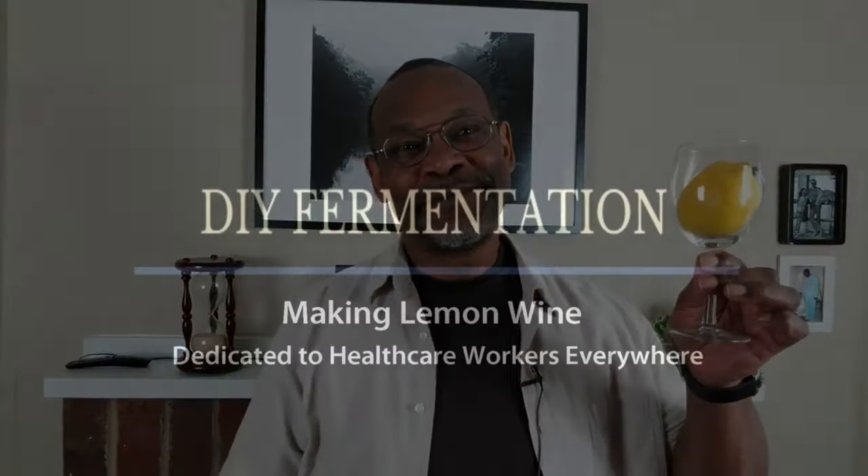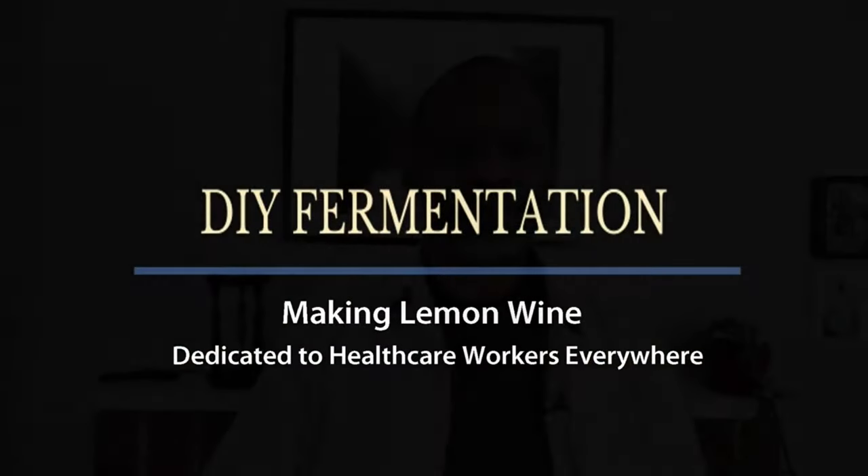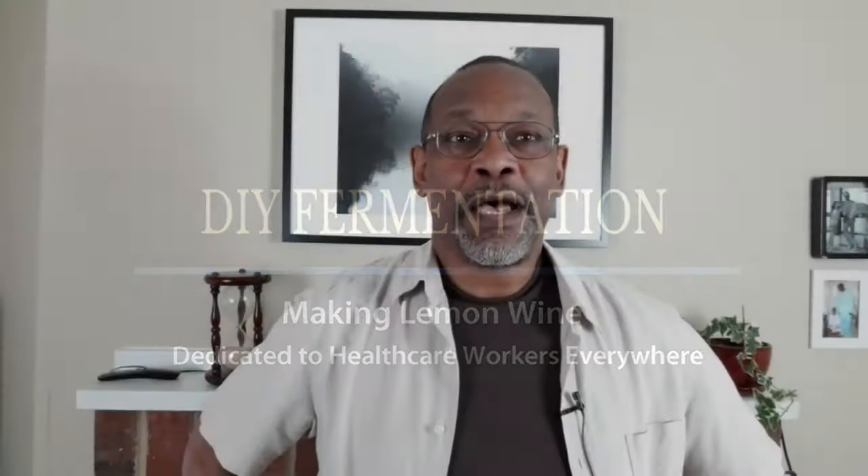Hi! When life gives you lemons, why not make lemon wine? Hi, I'm Charles and welcome to DIY Fermentation, your site for doing fermentation on a shoestring budget.